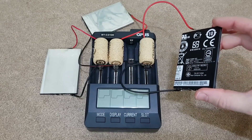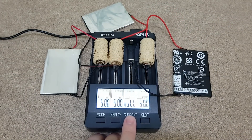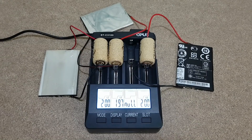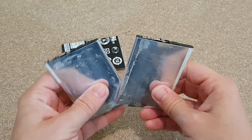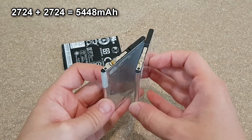Let's try to revive them and hope they still have some capacity left. I'll use my Opus charger for this job and start with the lowest charging current, 200 milliamps. But because the cells have a very low voltage, the charging current is even lower. After 15 minutes the charging current gets to 200 milliamps because the cell's voltage is above 2.9 volts. And finally, after a few cycles of charging and discharging, we can see their real capacity. I'm going to use these two cells with a combined capacity of almost 5,500 milliamp hours.